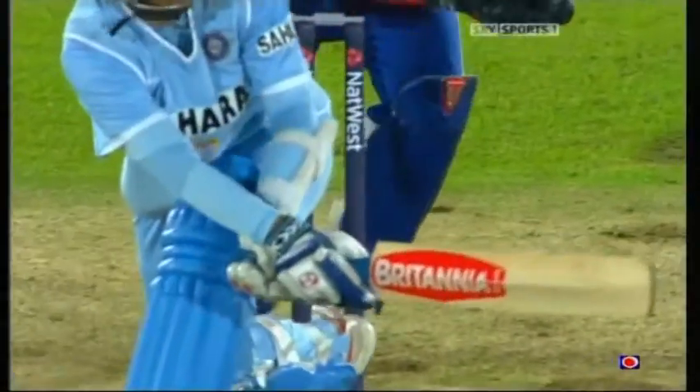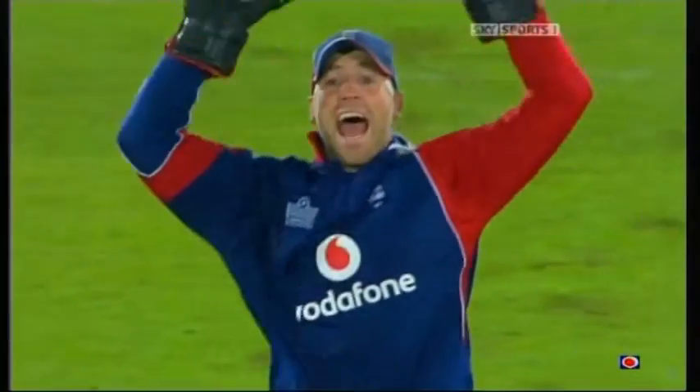Big shout and it's been given. Mascarenas gets his first one in the international wicket.